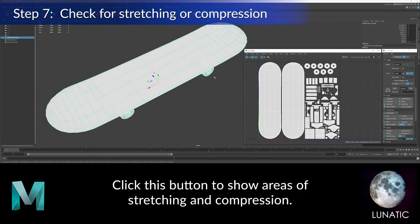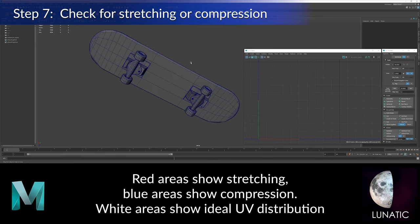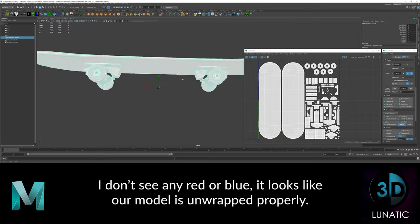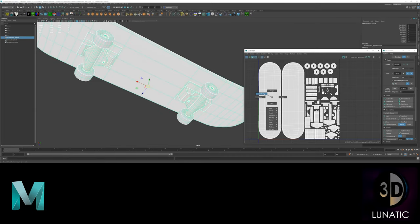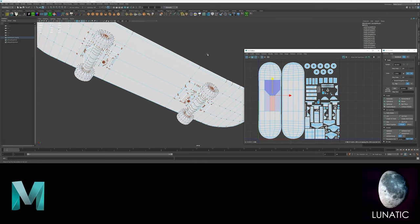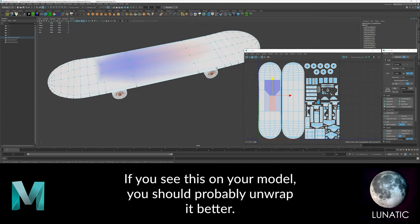Now it's time to check for stretching and compression. The white areas show even texture distribution. I'm going to move some UVs around just so you see what it looks like when you have compression or stretching.